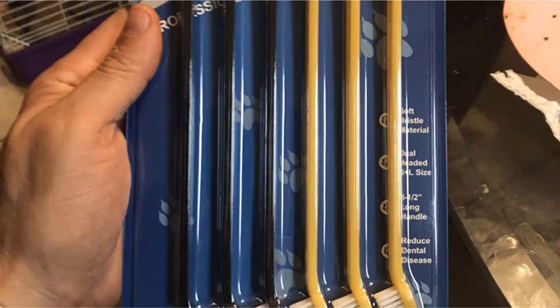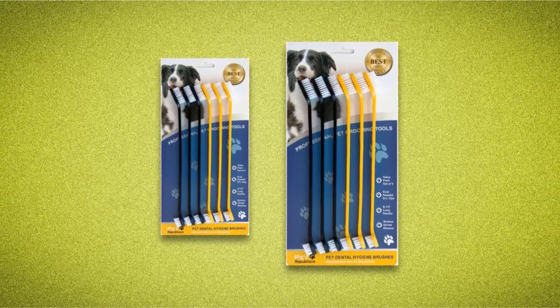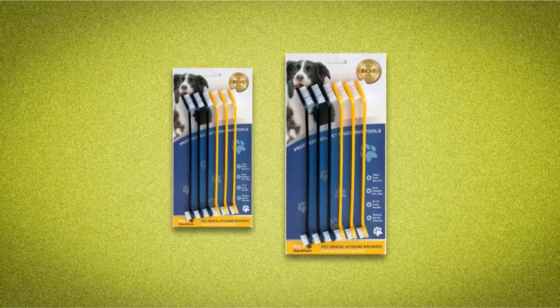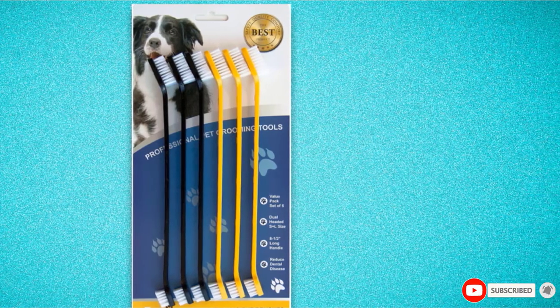You may also appreciate Pet Republic's use of FDA-approved, food-grade, and pet-safe materials in the construction of its bristles. Compared to Duke's, the bristles are a little tougher, which gives it better performance when it comes to removing debris that may have stuck in between teeth. Pet Republic also provides a set that includes dual head and finger toothbrushes.